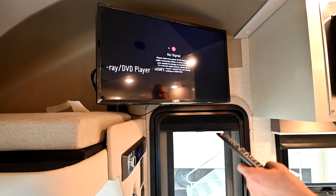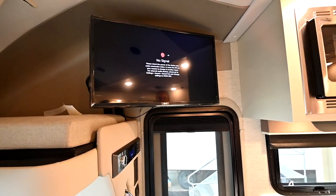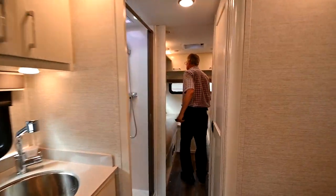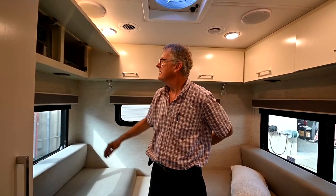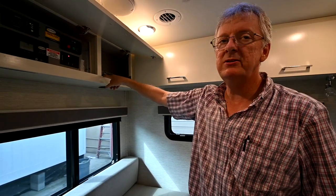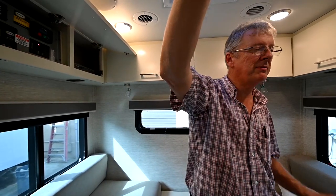When you're using Dish Network or DirecTV, you do have to get service through those providers. The number will come up on your screen for Dish Network — just call the 1-800 number and they can set this receiver up to an account of your own and you can have satellite TV. This is an in-motion satellite, so even when you drive, you'll be able to watch satellite TV on these TVs in motion.